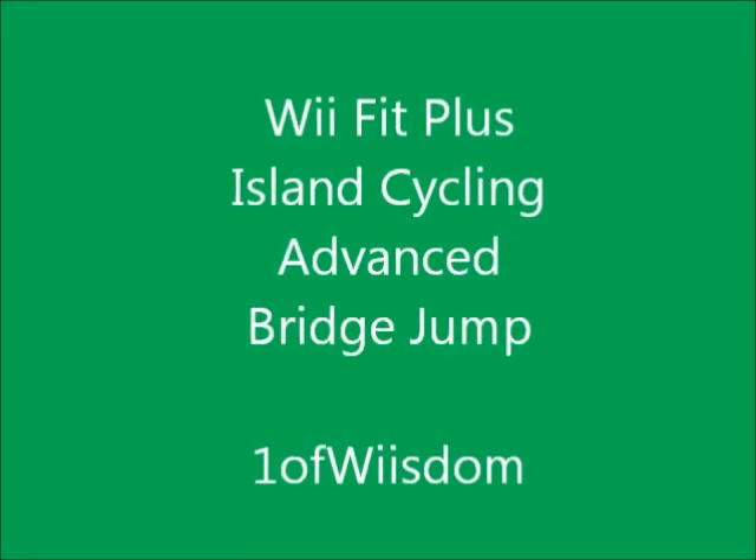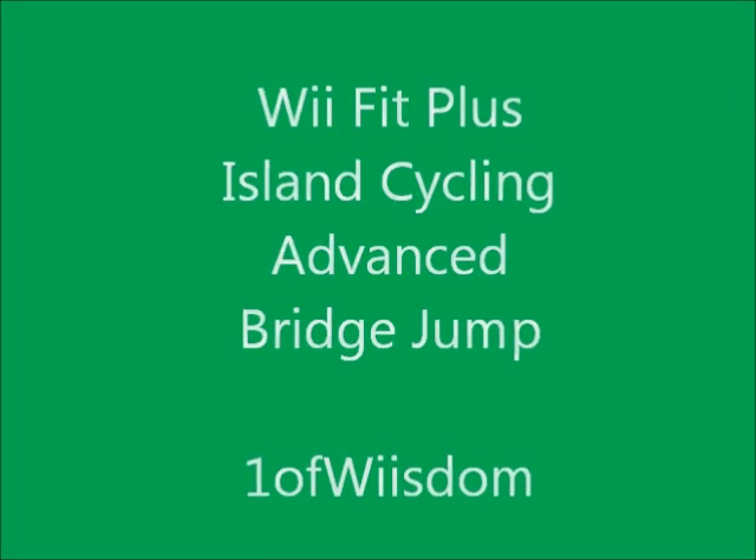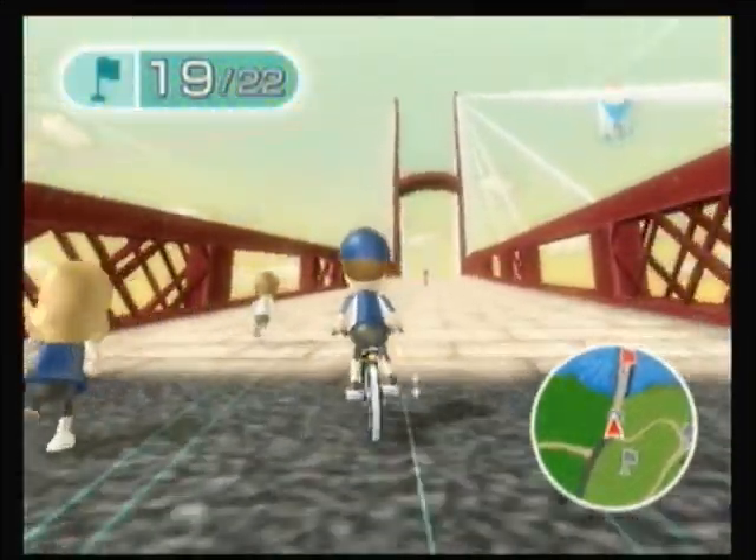Hey everybody, this is Warner Weezdom. I'm gonna real quick show you how to do the basic bridge jump you always hear of in Wii Fit Plus Island Cycling.